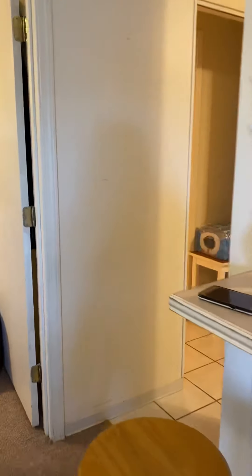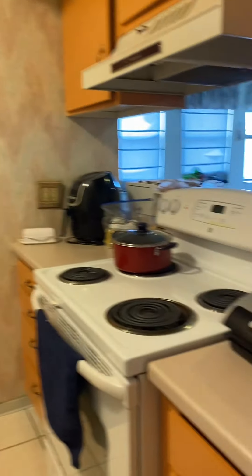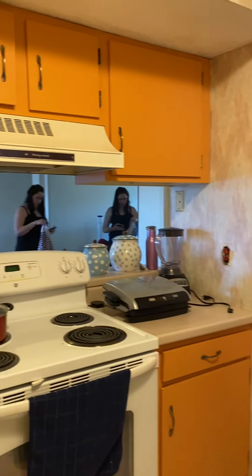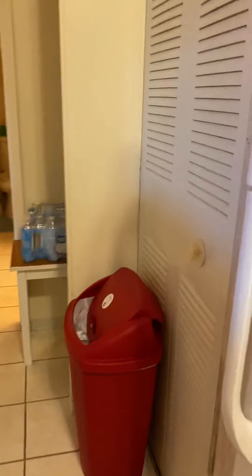Coming into the kitchen. This might be a pantry — no, it's a utility room. Looks like an old AC unit and an old water heater in there.